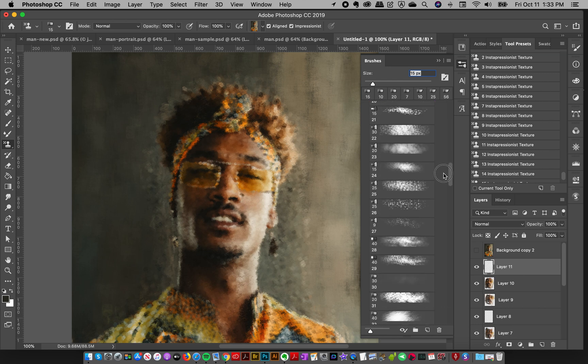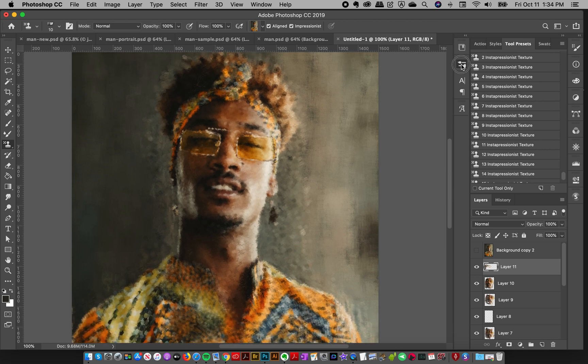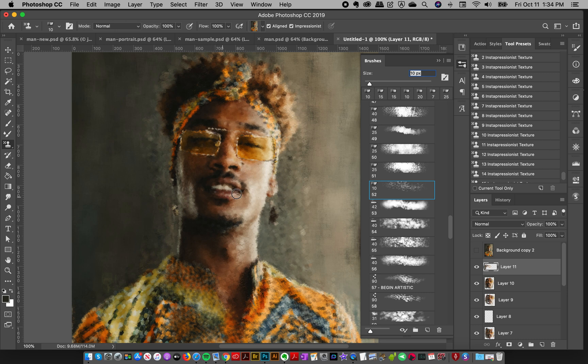Another tip: I'm going to go to brush 52, which I use a lot for detail and I think it's really nice. Rather than just painting generically in one direction, you can paint along these areas and follow the shapes. Then your painting will look more natural. Let's go down to the lip area and follow that shape with directional strokes.